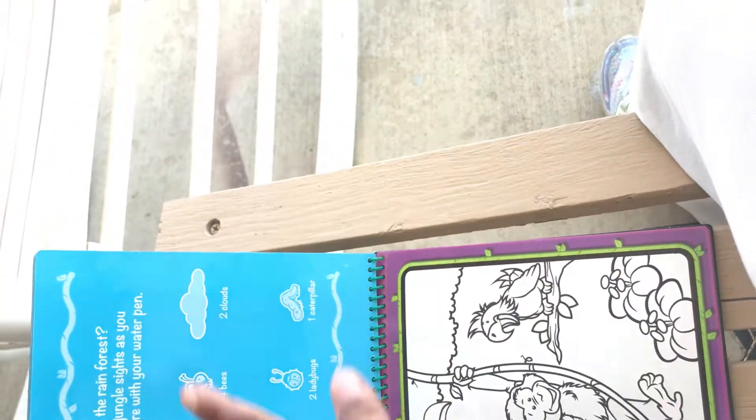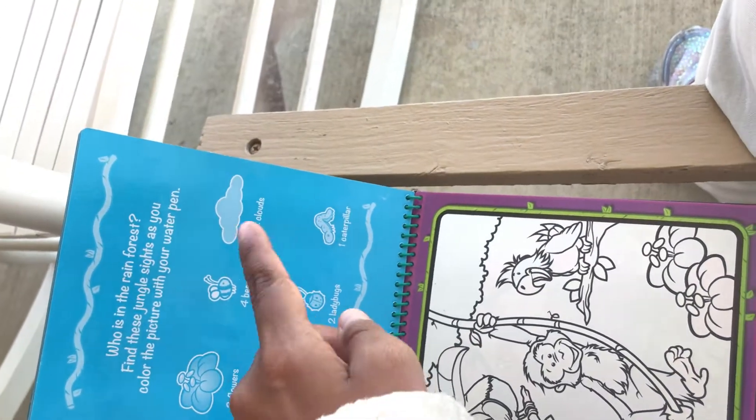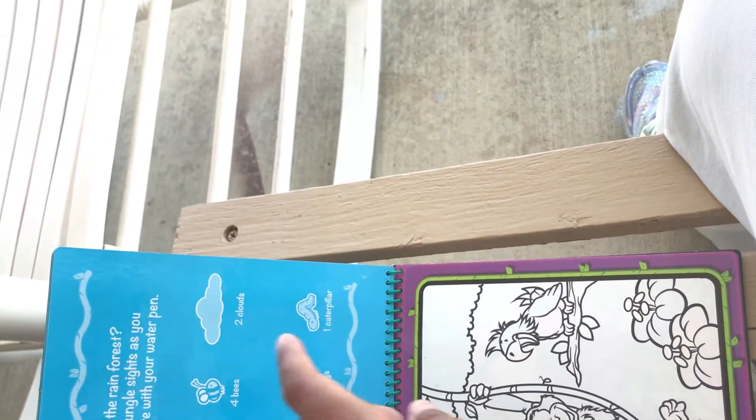And the last one is the jungle theme. You have to find the different animals on this one — clouds and all kinds of fun stuff. And there are different themes available.